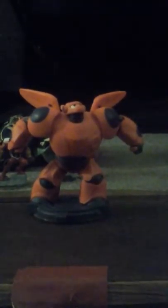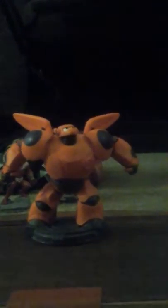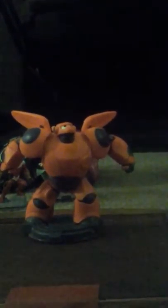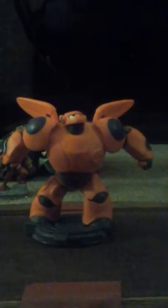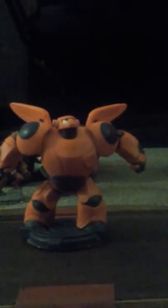Welcome back to another Side View. Today we have one of my favorite characters of all time. Baymax is from Disney — Disney Originals. He is from the Disney movie Big Hero 6.